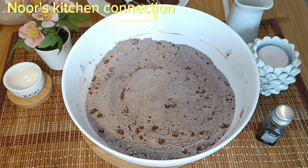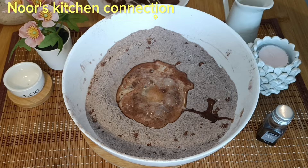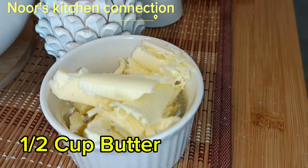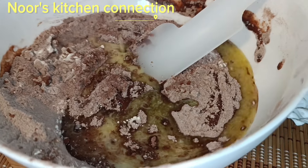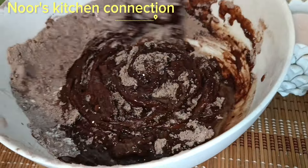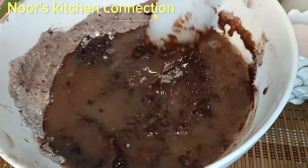Now we'll be adding one egg and half a cup of warm milk. Mix it again with the help of a whisk in a gentle manner. Now we'll take half a cup of butter, melt it in the microwave and add it to the flour mixture. Mix it with the help of a spatula until the butter is nicely mixed with the flour. Now we'll be adding half a cup of boiling water and mix it again.